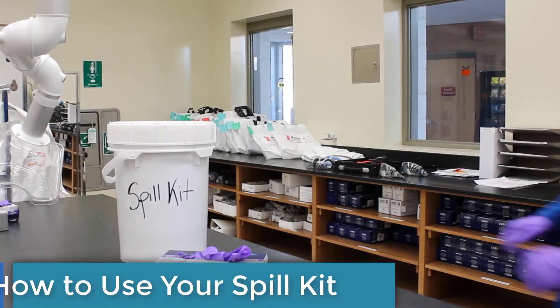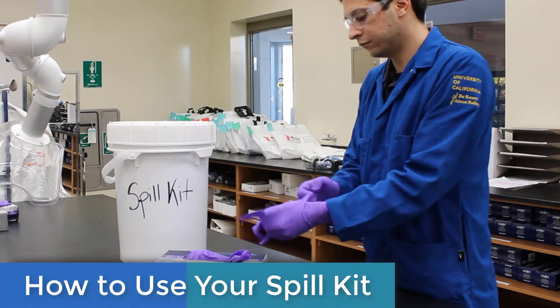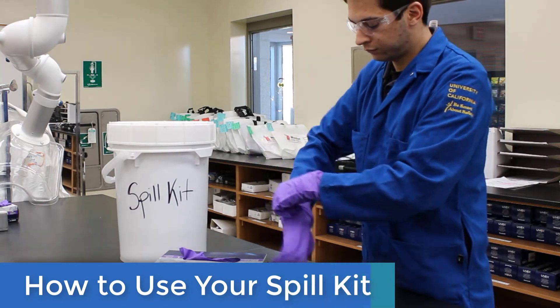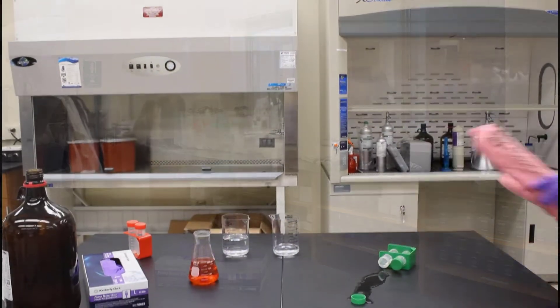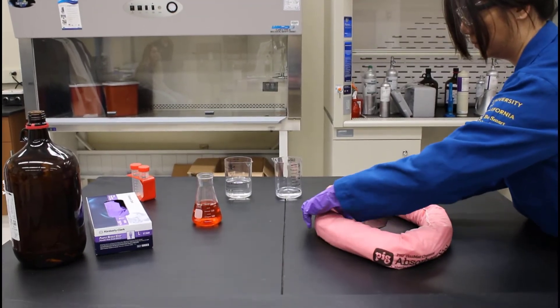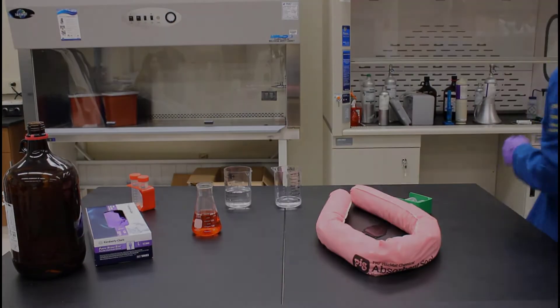If you're comfortable cleaning up the spilled material, here's how to use your spill kit. Start by putting on a second pair of gloves. Contain the spill to prevent spreading. Use the spill socks in your kit to create a barrier around the spill.